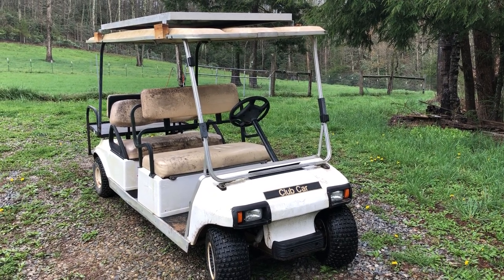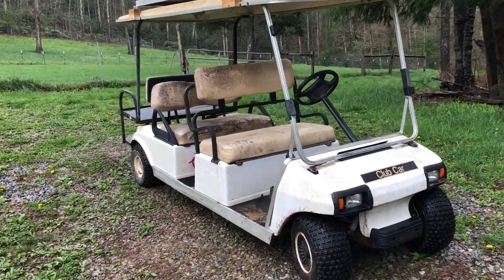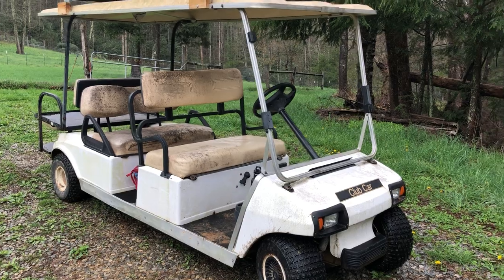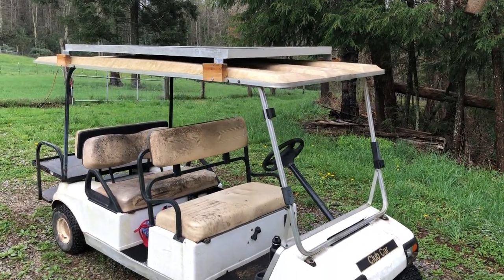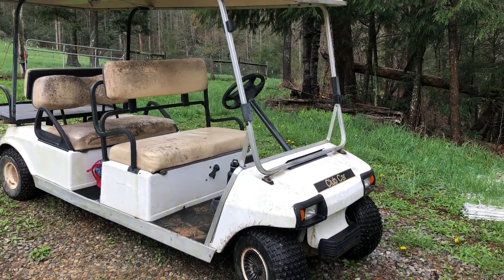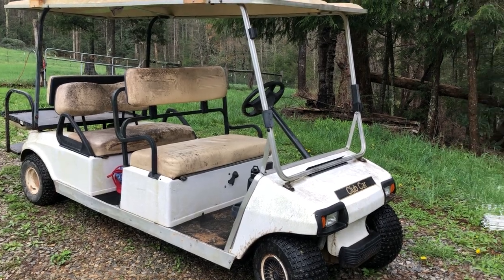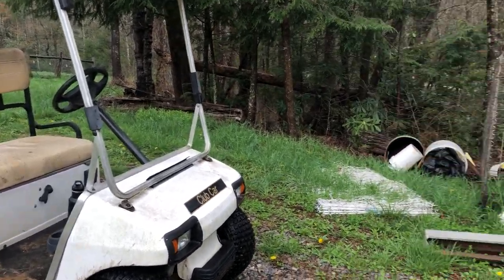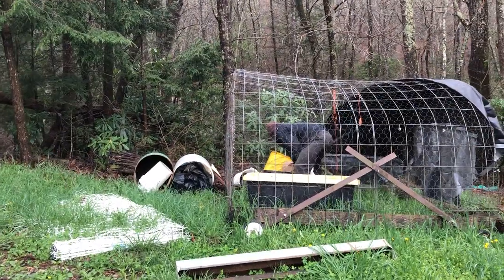Here's our new ride — the Club Car. It's a golf cart for cruising around Earth Haven. It's got a solar panel on top so you can charge it with electricity, but that's pretty challenging to do when you live off the grid. Brandon, who's over there digging around in the cover crop seeds, rigged up this solar panel to the top of it.